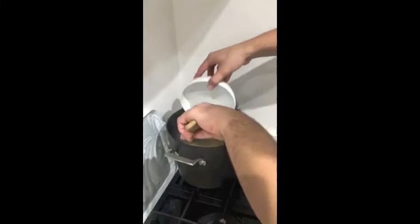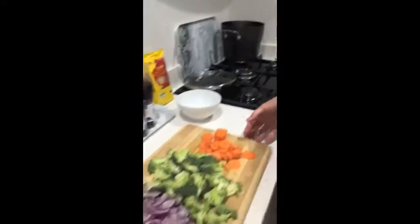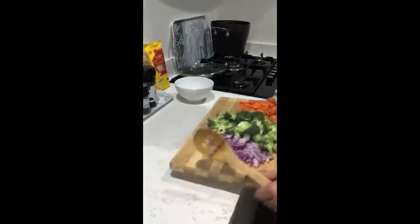Pop the chicken in very carefully so it starts cooking straight away. You've got to put it on a nice boil to get the cooking process started, and then we're going to chuck in our veg straight after. So we've got the chicken in — we put in our onions.